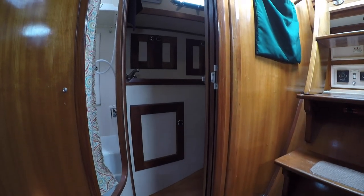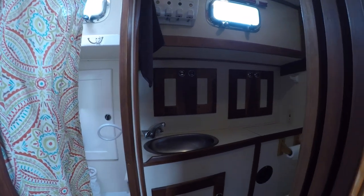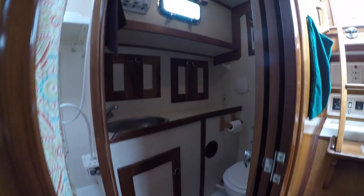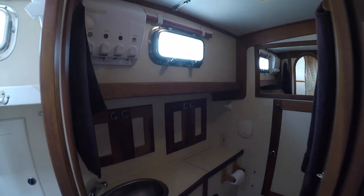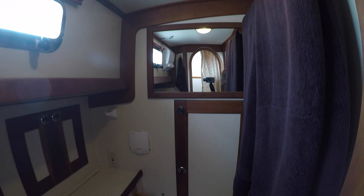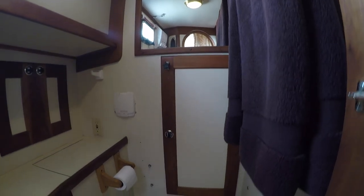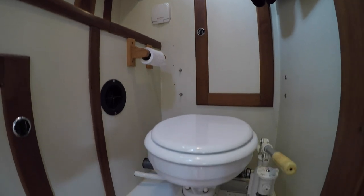Opposite of this is the head. A nice feature here is the separate shower — it's great being able to keep the head and sink area dry, unlike a wet head configuration. Both the head area and shower get lots of natural light and ventilation. Behind the head is an access panel to the mechanical room, but we'll get back to that later.